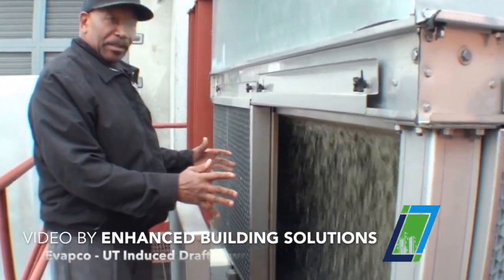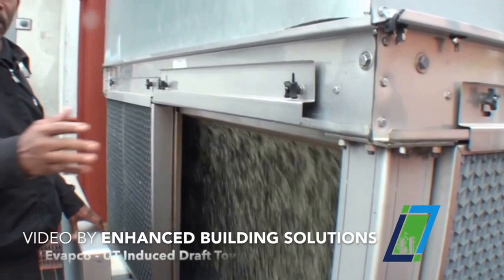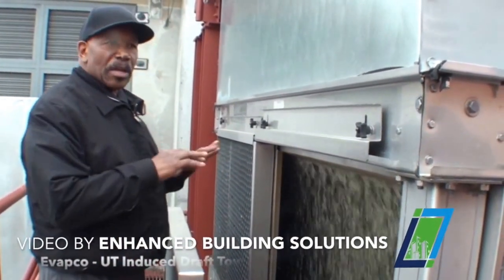Right now the water looks this color because of all the construction going on around you. Normally it's nice, clean, and clear.